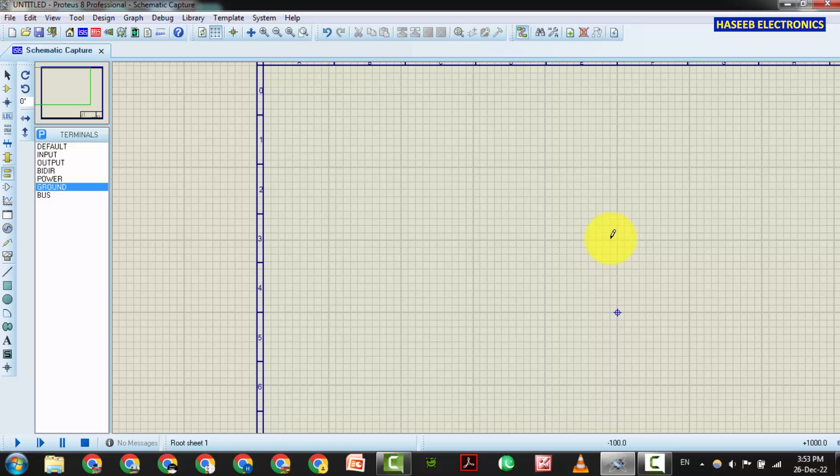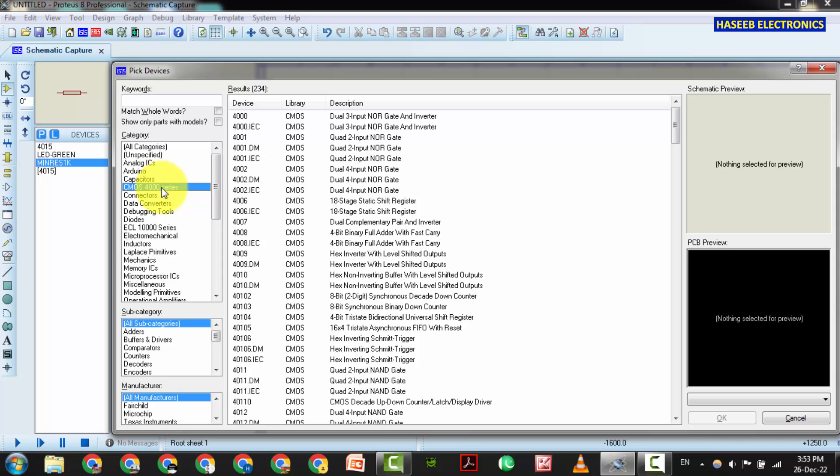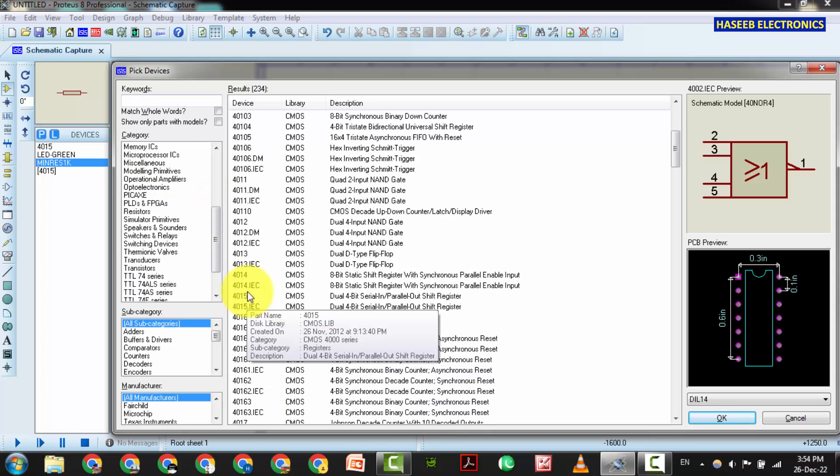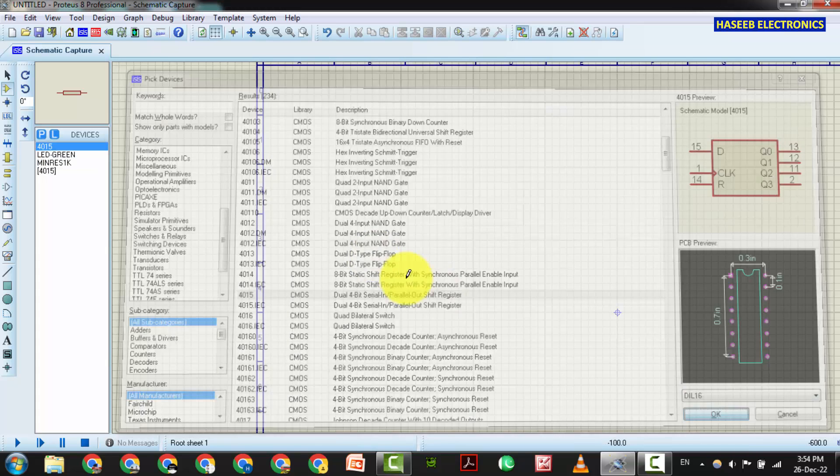In Proteus Professional, when we want to place a component from the library, we can just hit the P button on the keyboard. We will reach the library search. Here is the CD400 series — come here to CD4015 and open it.